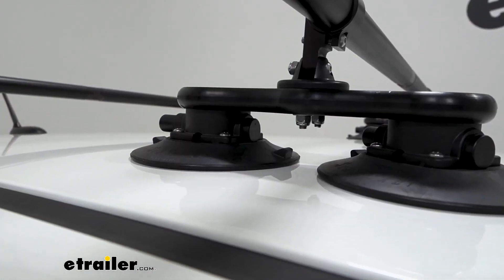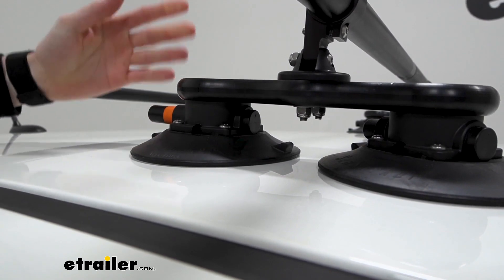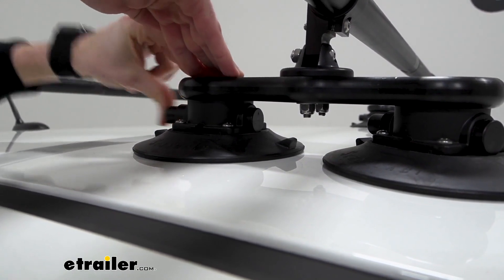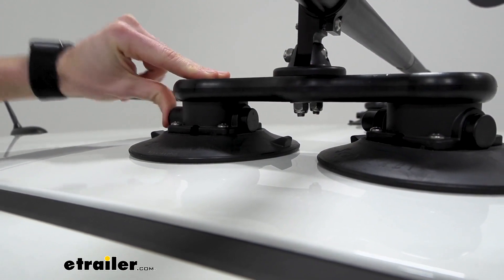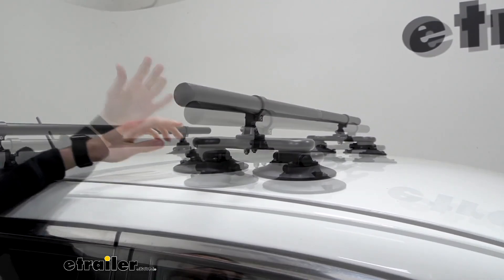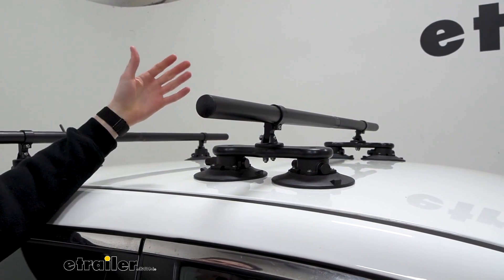What really sets these apart are these vacuum cups. I'll release this one in the back to show you how they work. As you can see, that orange indicator came out once we released that air, and to get them back on is super easy. You just need to push down and depress that until that orange indicator disappears. If you're like me, you might be a little hesitant to use something like this — you might doubt the strength of it.